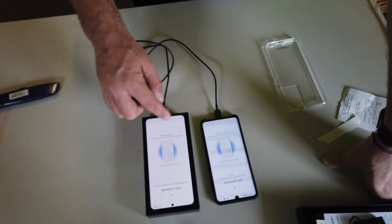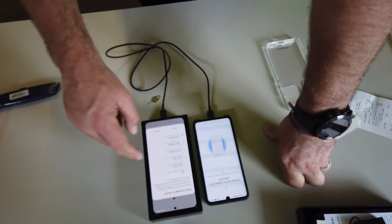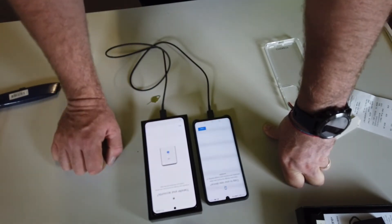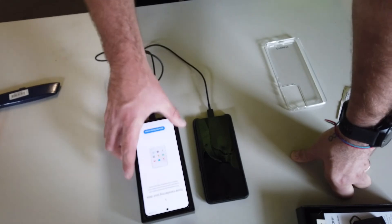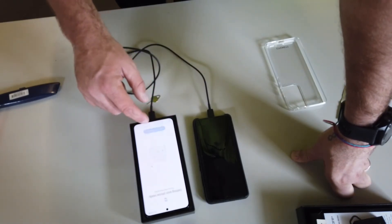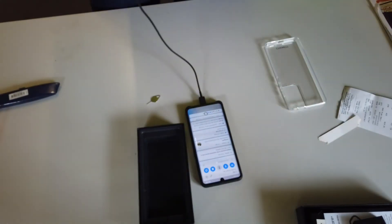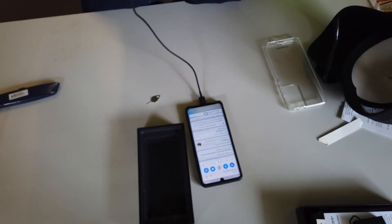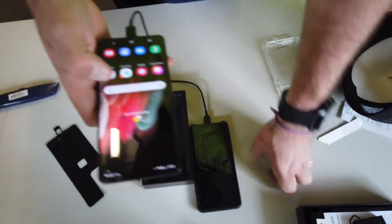That was quick — a lot quicker than doing it over Wi-Fi. All of the data's been transferred over. I haven't had face recognition before — I'm going to set up a pin first. Oh, now I have to reorganize my apps! So that was me very simply transferring all my data from a Huawei Mate 30 Pro across to a Samsung S21 Ultra 5G.